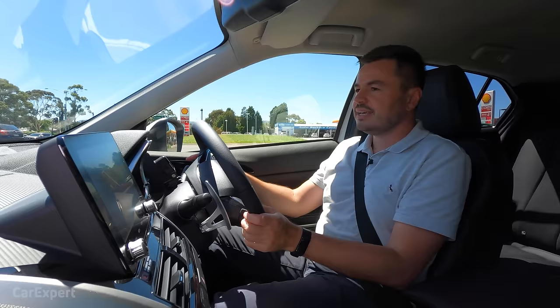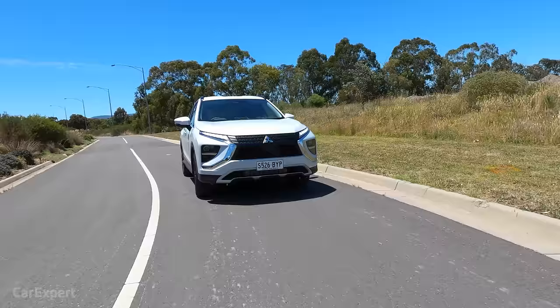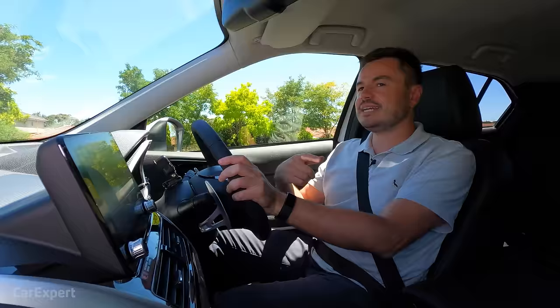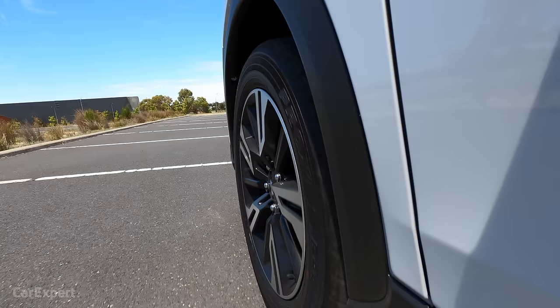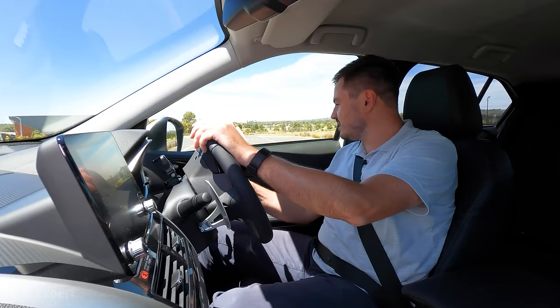On the visibility front, there's a clear view out the front, and plenty of vision out the sides with those big wing mirrors with blind spot monitors. Visibility out the back is decent too. It's worth noting this restyled car is 140mm longer, which gives you the extra boot space. The old one used to have a split tailgate. Turning circle is 10.9 metres — not too bad for a front-wheel drive car, meaning you can usually get turns done without a three-point turn.